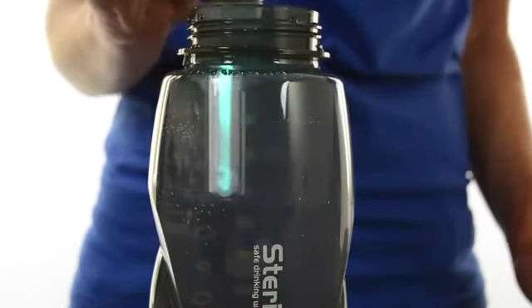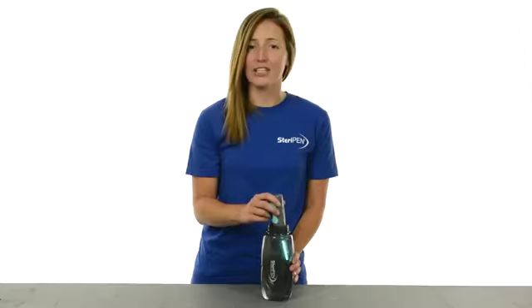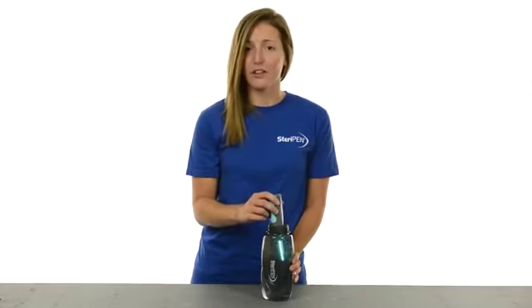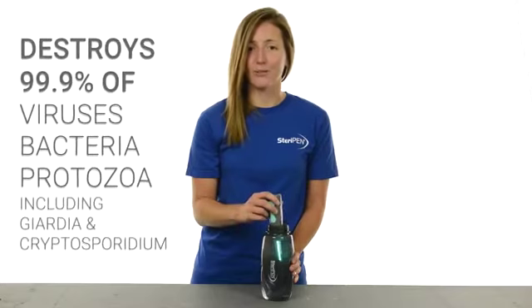The UV technology in Aqua has been used for years by cities and bottling companies to make water safe. UV light actually deactivates the DNA of microorganisms in the water so they can't reproduce and make you sick. In fact, SteriPen is the only portable water treatment that has received the Water Quality Association's Gold Seal, certifying that it is effective against over 99.9% of viruses, bacteria, and protozoa.